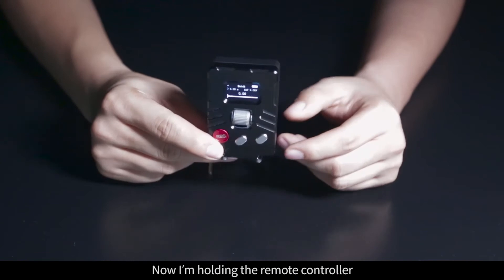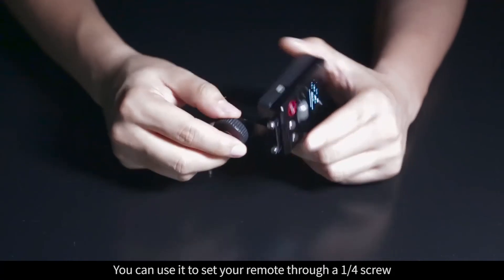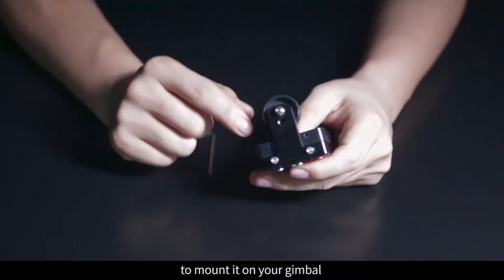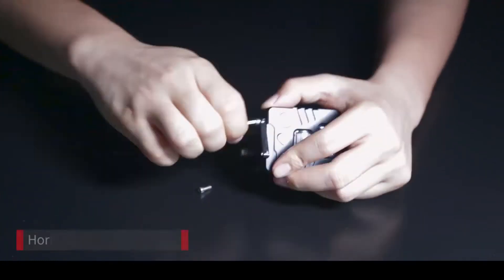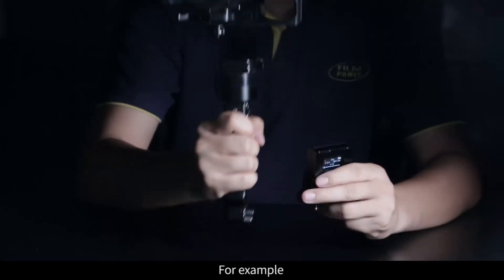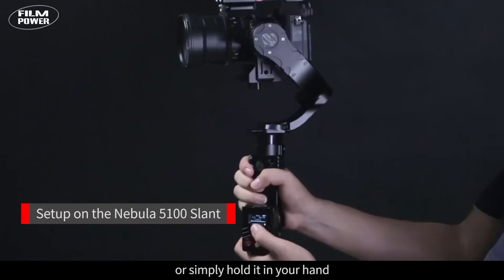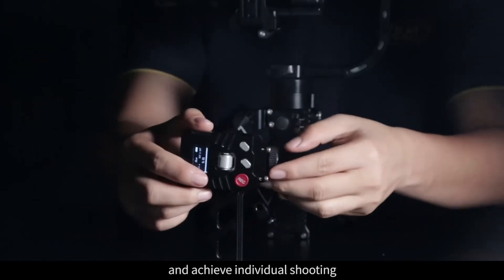Now I'm holding the remote controller. We provide a connection unit for the remote. You can use it to set your remote through a one-quarter screw. There are different ways to mount it on your gimbal or onto other equipment. For example, you can connect it onto the Nebula series or simply hold it in your hand to complete all the operations without an assistant and achieve individual shooting.